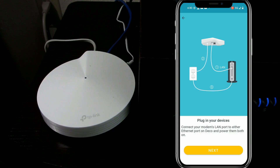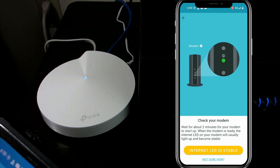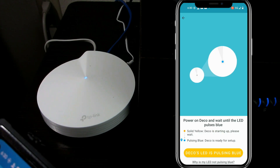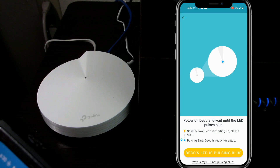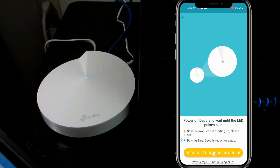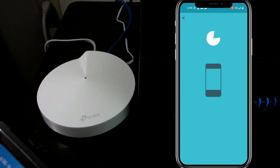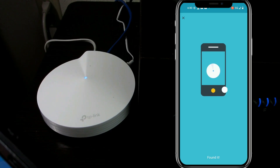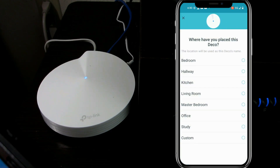So let's get back to the app and see what it wants us to do. It says next — we already did that. Now it's saying that the LED should pulse blue, and it is. So let's say it's pulsing blue. It's going to do its little dance for the Deco from my phone. And voilà — it's connected. Amazing.